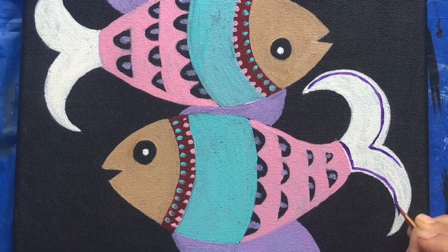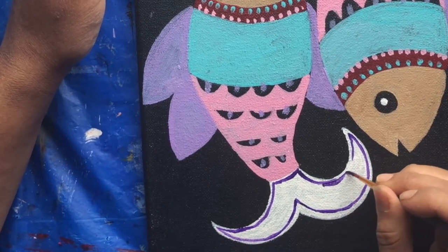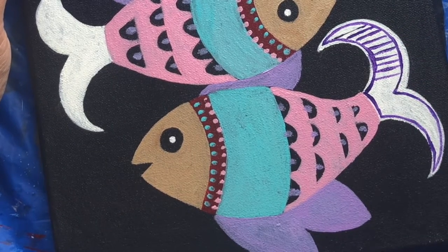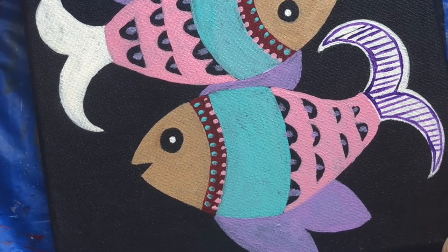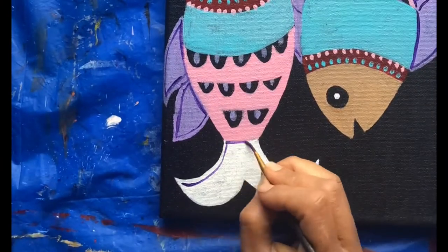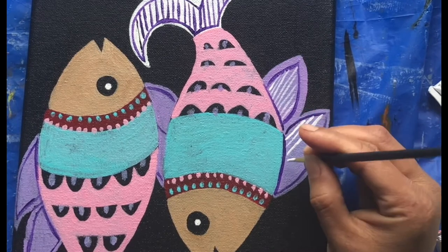Stay tuned so that you do not miss the next two colorful folk art paintings. Now making some lines, and in between I might fill these with other colors too. Painting the same pattern as I did on the tail, but this time the colors are reversed.